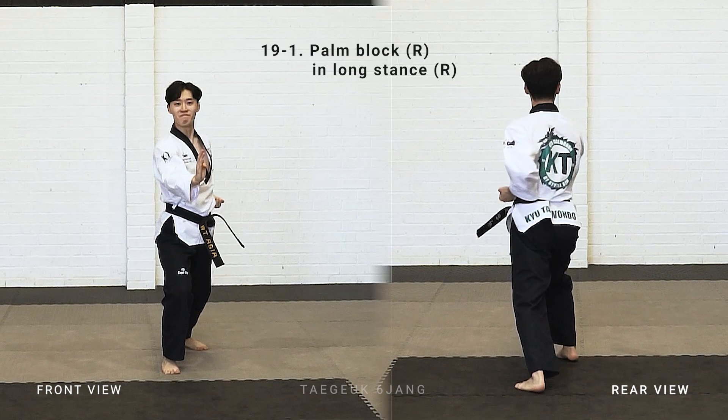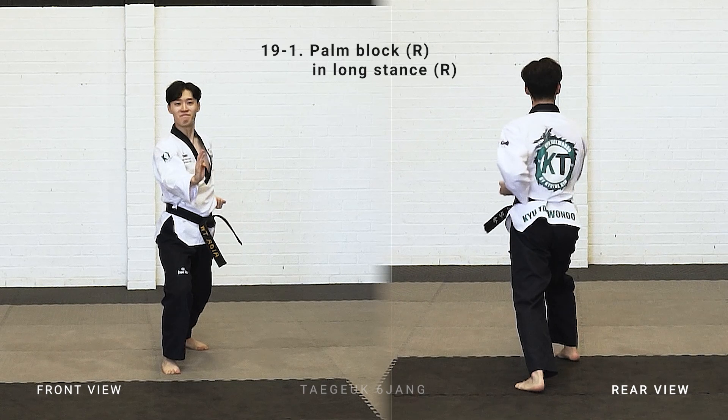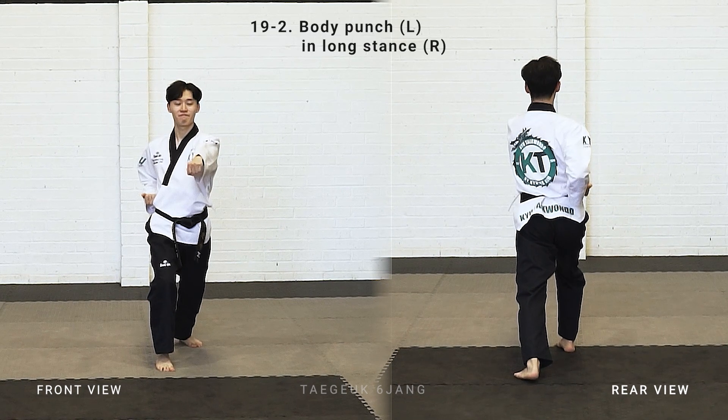Left leg stepping back, make a right long stance, right arm palm block. Left arm punch.